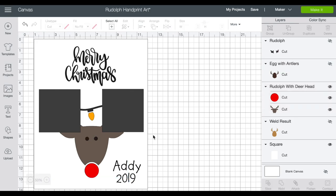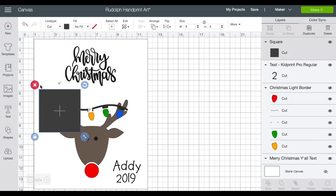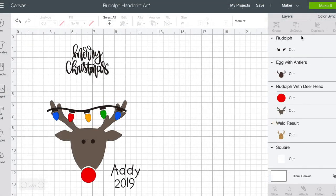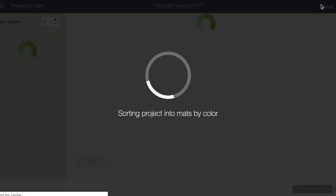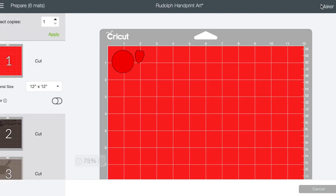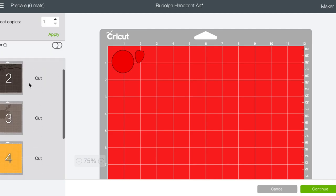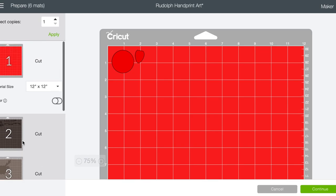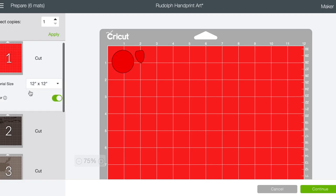Now that we have that, we can take the placeholder shapes and delete them and feel confident that our cuts are going to line up with our little handprints. There are my items and we're going to select 'Make It.' This takes us over to all of the different mats — red, black, brown, yellow, green, and blue. And remember, because this is an iron-on project, we want to mirror everything, so it's easiest just to do that all at one time.